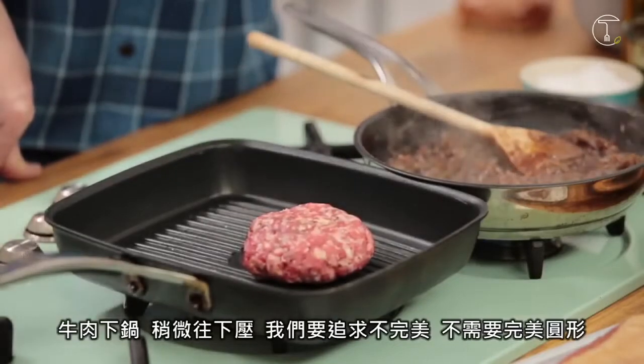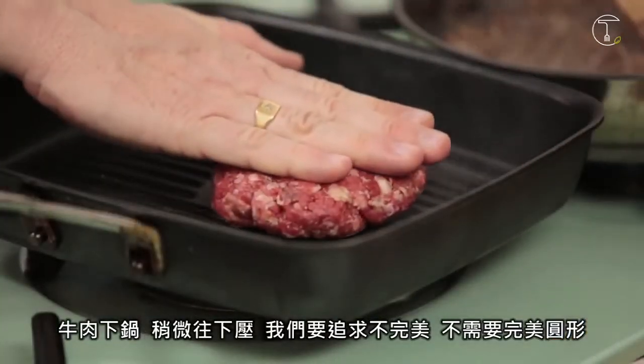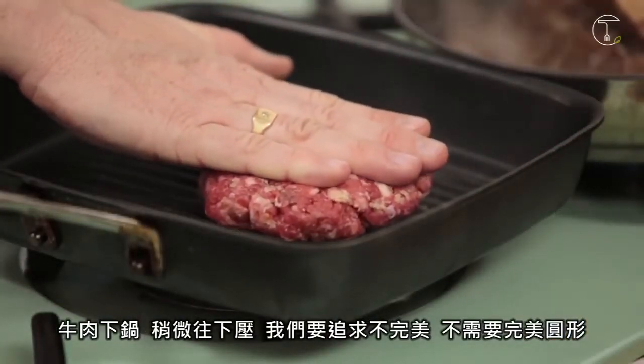So the patty is on — push it down. We want it imperfect. We don't want a perfect sphere.